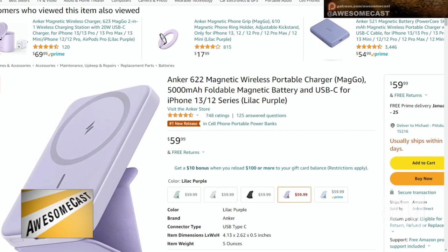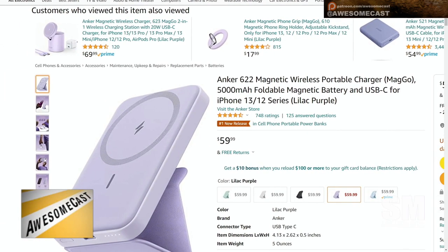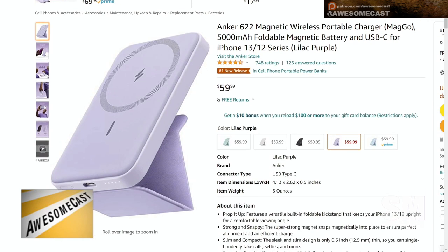I have not experienced this particular Anker product, but I feel like at least you or somebody you know has an Anker portable charger — one of those battery packs — because they last a long time and they work really well.